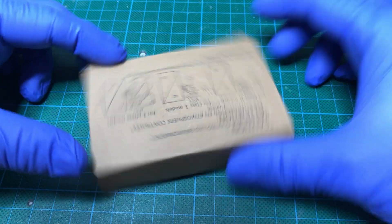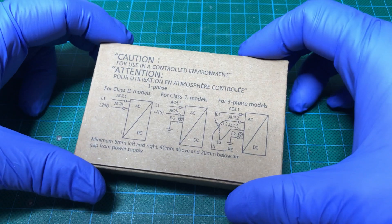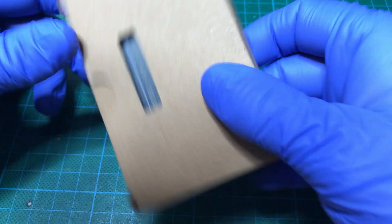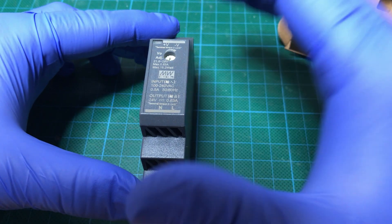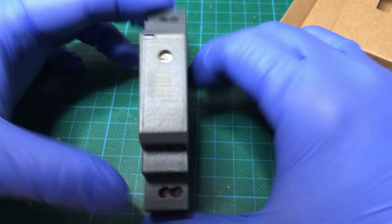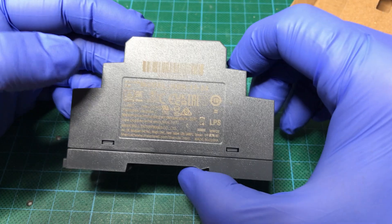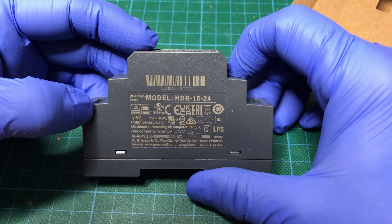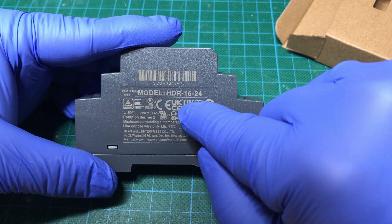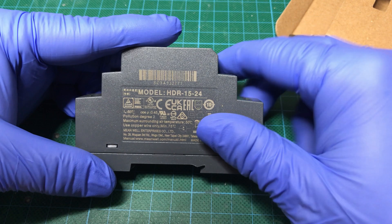Hello everyone and welcome back to the channel. In this video we are going to see a Meanwell power supply for a DIN rail. It has a big range of voltages and different wattages. This one, I think it is the smallest one, and as you can see the model number is HDR-15-24, where 24 is the volts.